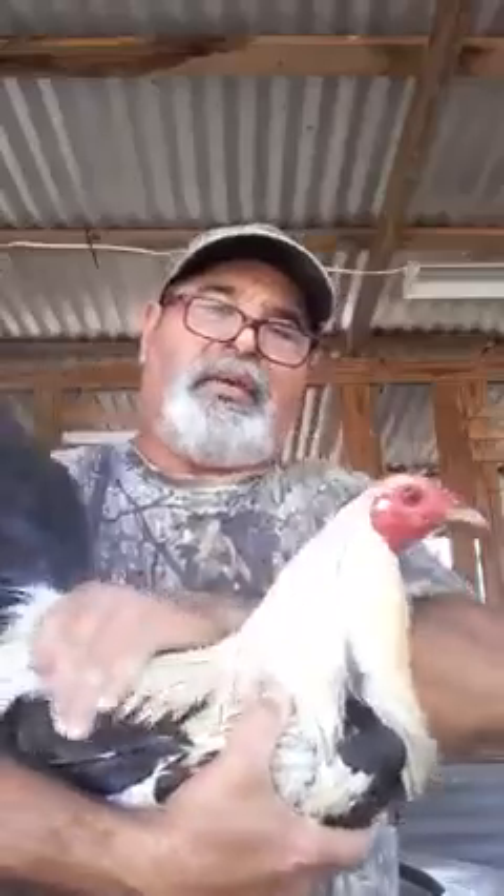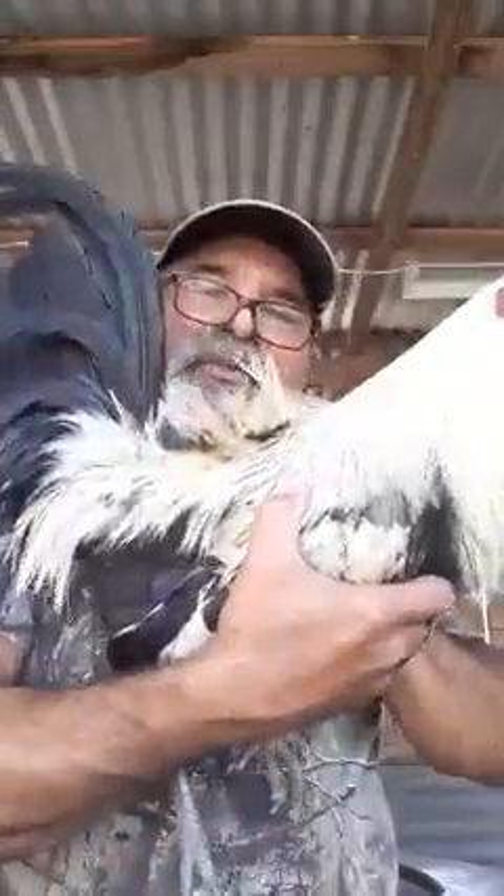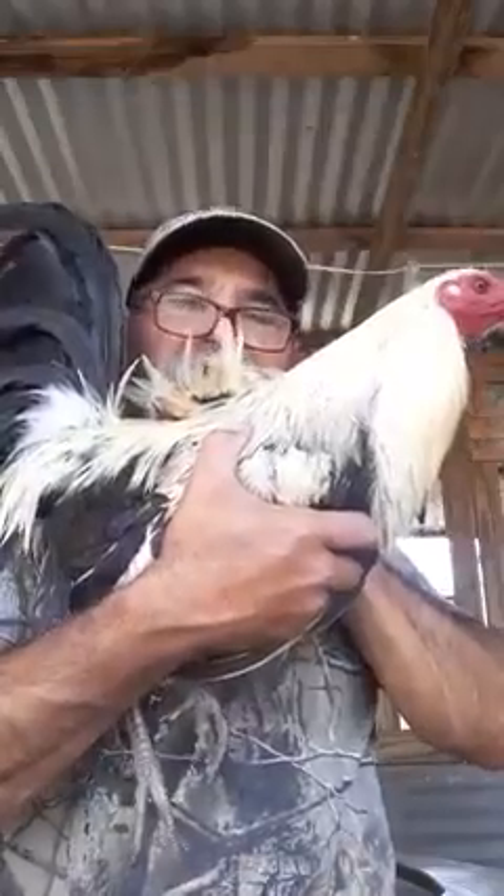That's one way of giving your rooster heat during the drag. Another way to give him heat on the back is to bring the saddle feathers up so you can give him direct heat on his back. That's the same principle as giving him heat behind the head.